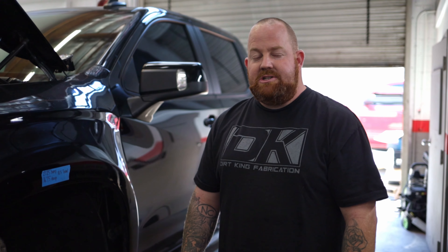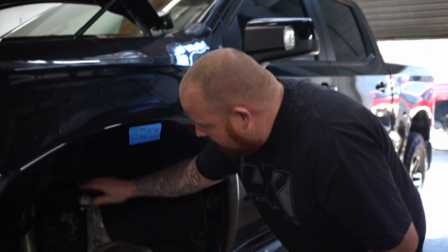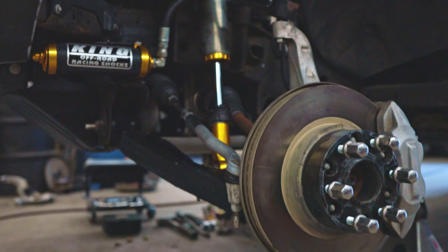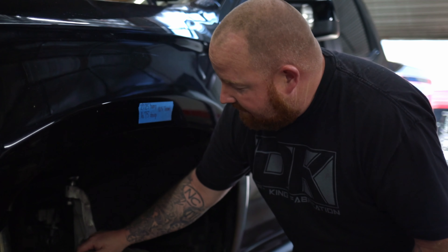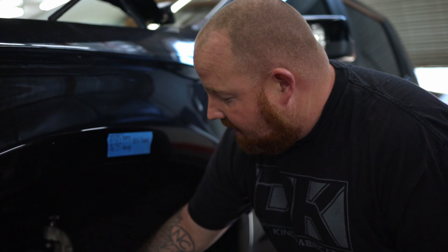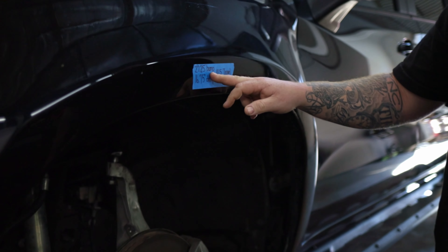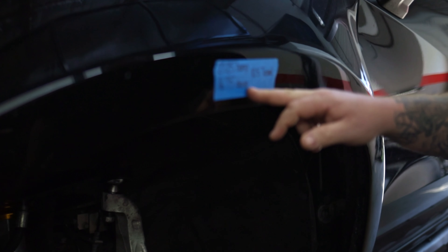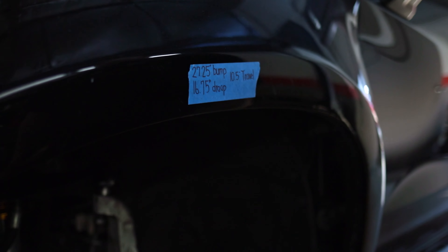Here we have both sides of this truck stripped down. On this side, we still have the original kit installed. We did take the spring off the coilover and cycled it to bump so we're going to check the overall travel on this kit. This kit uses an OE replacement shock, which is a five and a quarter inch travel shock. You can see by our measurement here — we are at 27 and a quarter at full bump and 16.75 at droop, giving us 10 and a half inches of overall travel.